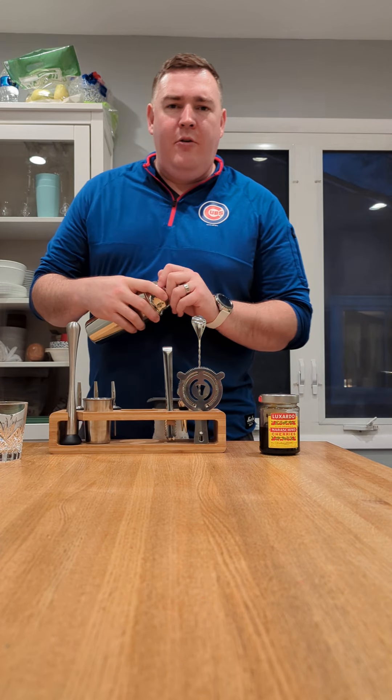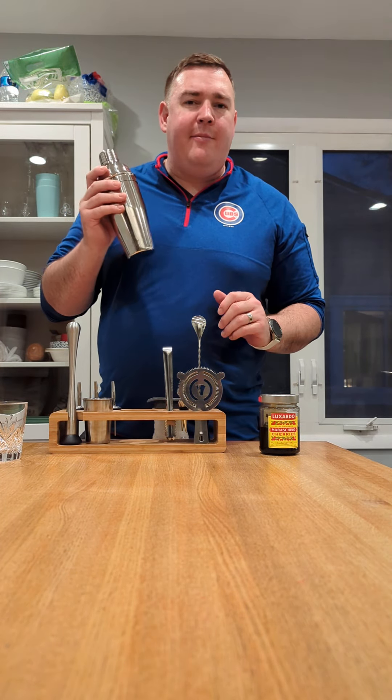Hello there. Welcome to the channel. We're doing something new tonight — we're making some fancy cocktails.